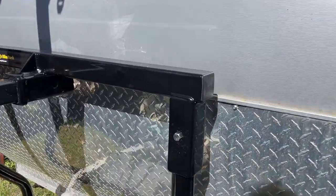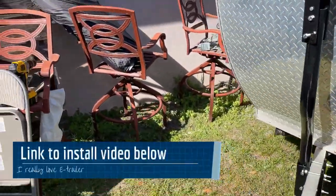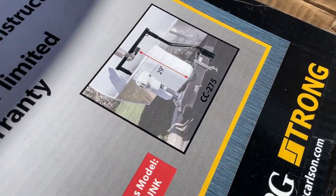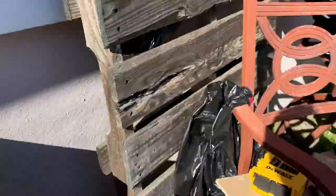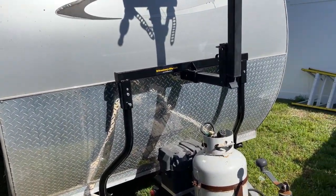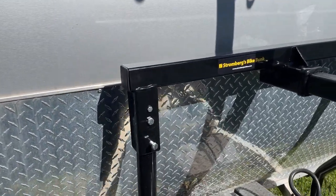The hardest part was that I had to look up the instructions. There are instructions on e-trailer — the model number is CC275. If you look that up on e-trailer, it actually shows you the install, and that's what I needed because the written instructions were slightly different.